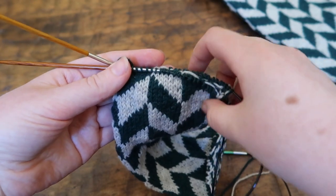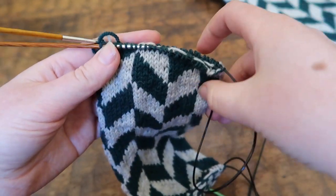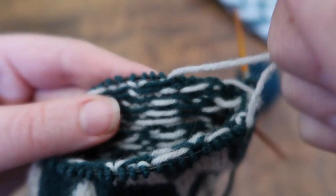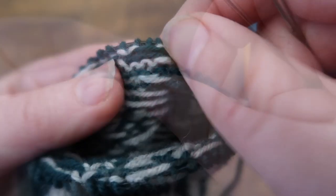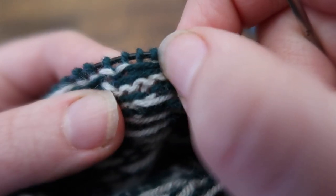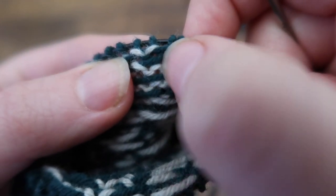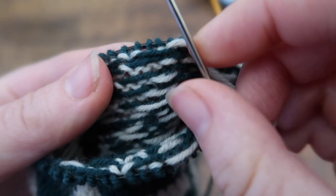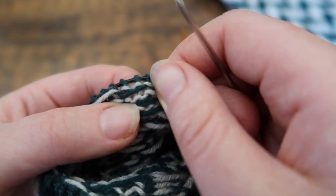This is the bottom where you started, so the provisional cast on has been undone and the stitches have been popped back on another pair of needles. Weaving ends can be a little bit tricky with having a fair isle pattern on the back, but if you just look for the normal stitches like you would do when weaving in ends normally, you can see there's a little bump here. Sometimes it helps to sort of move the floats around with your thumb just to see where the stitch is.